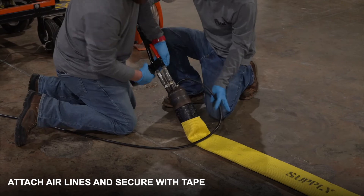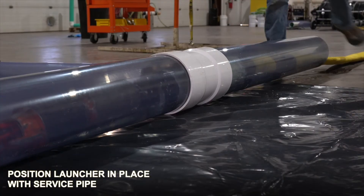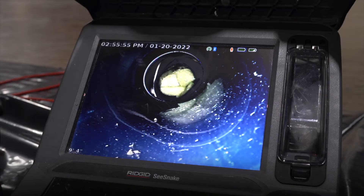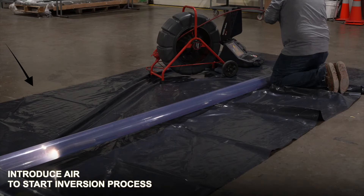Before our launcher is fully pulled into the pipe, we need to attach our air lines and secure them with duct tape. We then continue to position our launcher. Once we are to our service, we will use our five line to make our final adjustments.